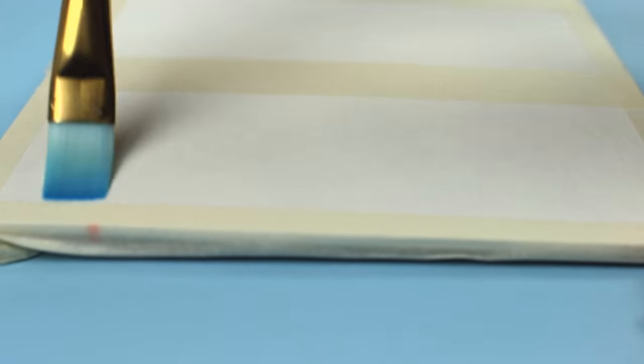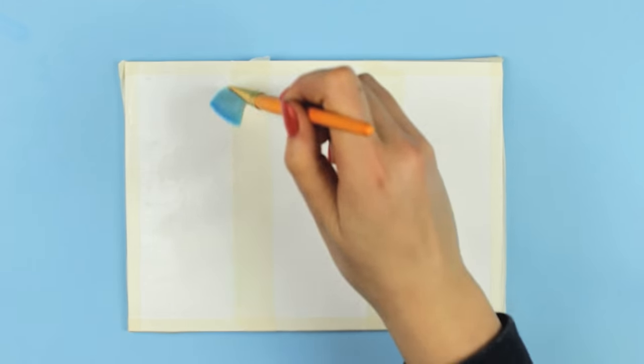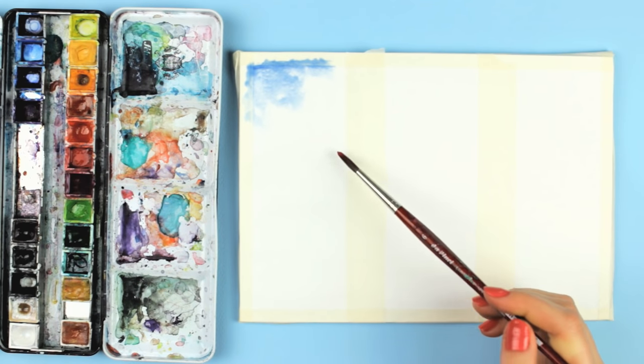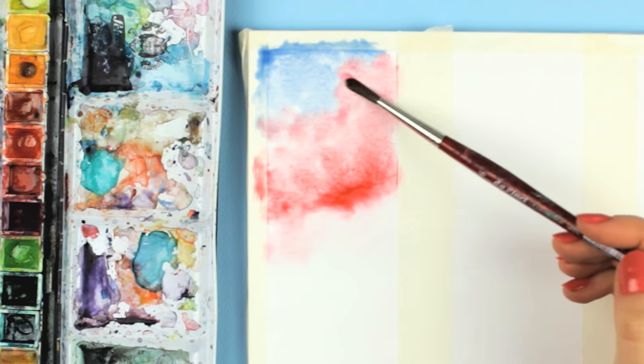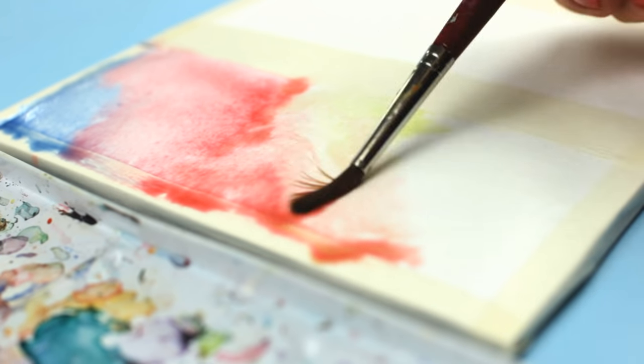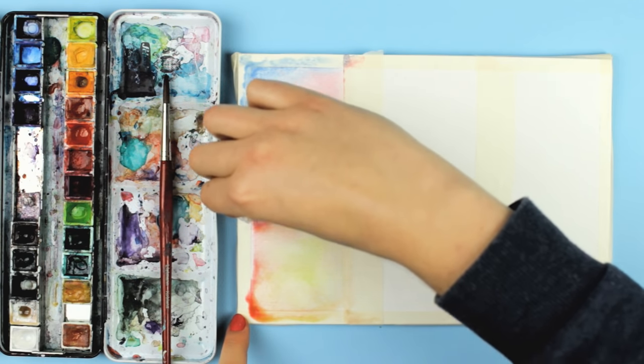Distribute some water over the first section of the paper so it's completely wet, and then apply any color combination using a wet brush. I used different colors and let them run into each other. If you added too much water, you can always use a tissue paper and soak up the excess water.